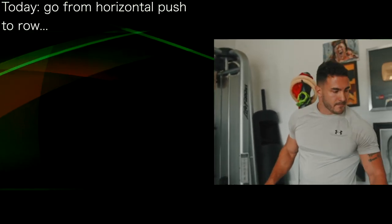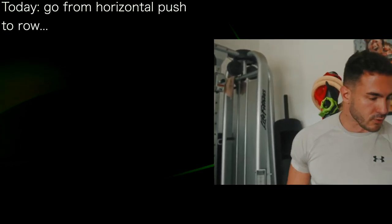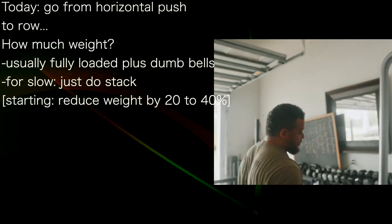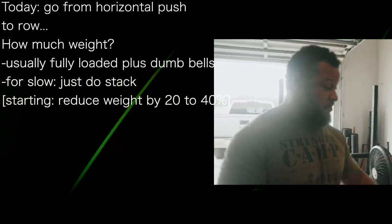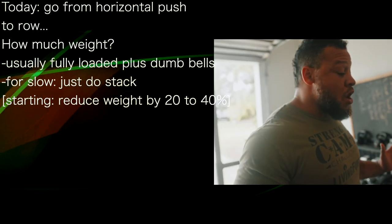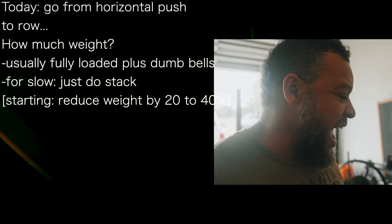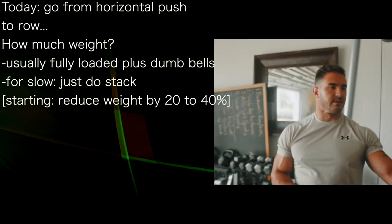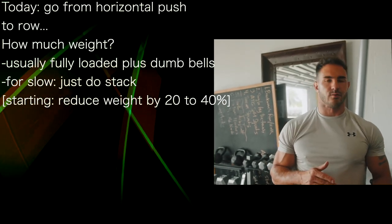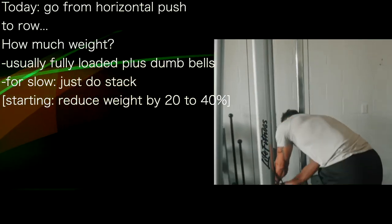So you want to go from a horizontal push with the anterior muscles to a row. Because I'm doing it like a beast, I usually throw dumbbells — I stack it, put dumbbells on there and bang them out. But if I'm going to go as slow as you're showing me, the stack alone would be a good place to begin. When they start training with this cadence, they're going to want to reduce their weight by about 20 to 40%. Just using the stack by itself would probably be the place to begin.